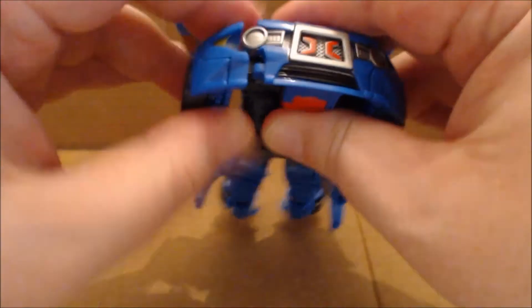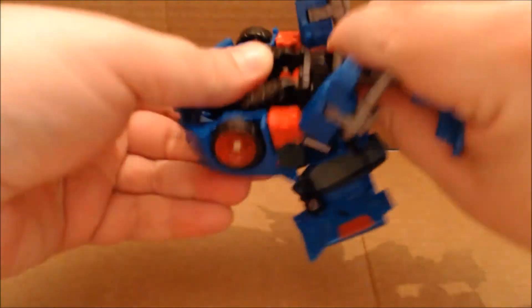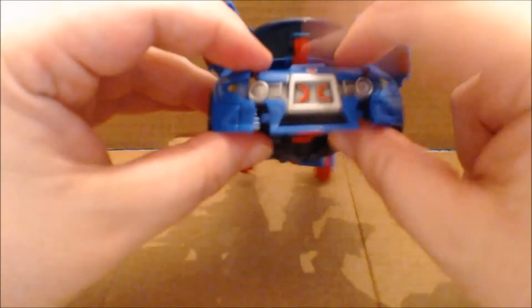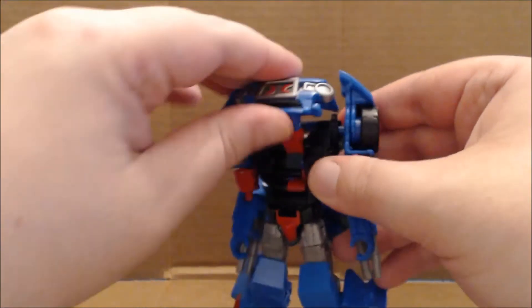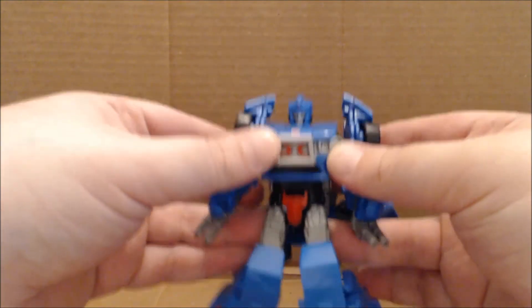Pull out the shoulders just like that and loosen everything up. After you do that, come in and lift up what was the roof, rotate the figure around at the waist. Then flip this whole section down and continue to flip it out — rotate the robot head up and flip it back just like so.